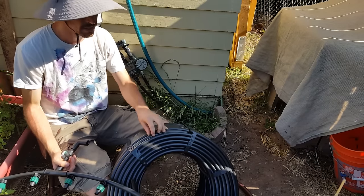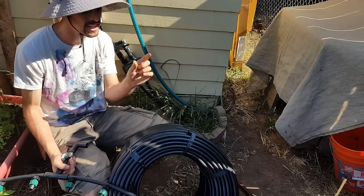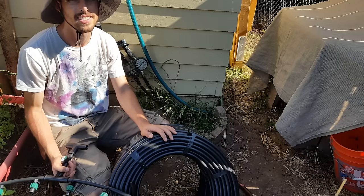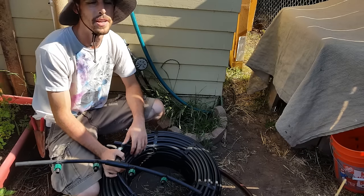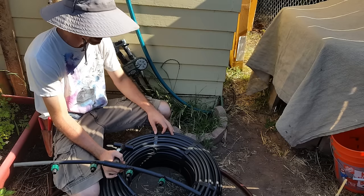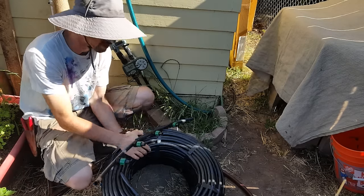There are two types of half-inch poly line — 0.700 and 0.710. There's a slight difference in the inner and outer diameters, but 0.700 is the most common so I advise you just buy 0.700. The two forms are actually interchangeable going one direction — just get 0.700.